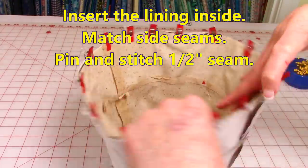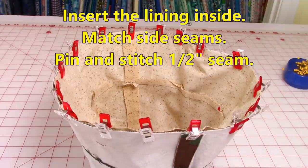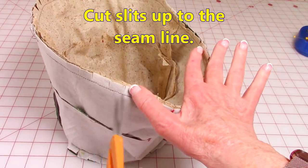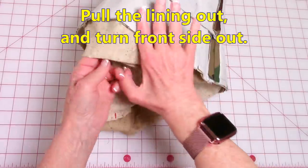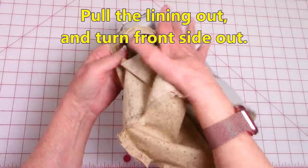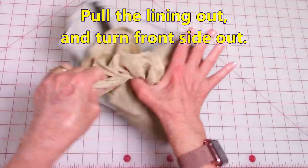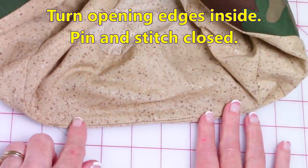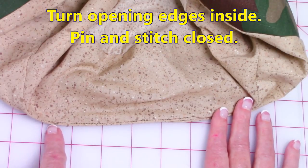Then match your side seams, clip everything along the top — or use pins. Stitch a one half inch seam all the way around. Use small scissors and do little clips all the way around the edge. Pull the lining out, then reach into your opening and begin turning the hat front side out. To close the opening up, turn the raw edges inside one half inch, pin, and then stitch close to the edge all the way across.